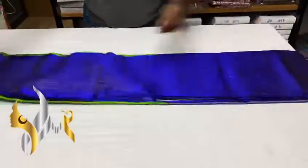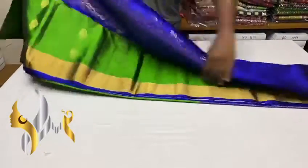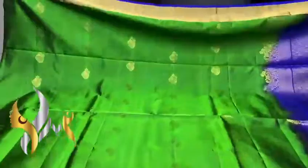Pure Kanjivaram soft silk saree with double warp, beautiful turning design, and big border. A very beautiful color combo — dark mehendi green, a beautiful color for the body — and we have small gold buttas, very elegant.